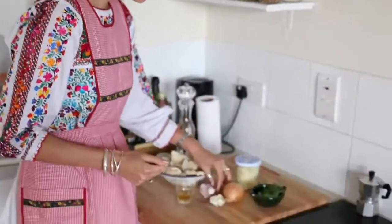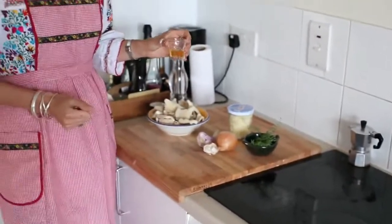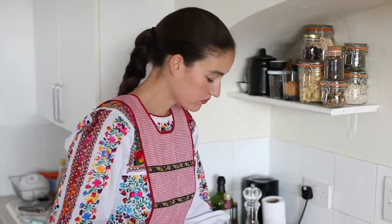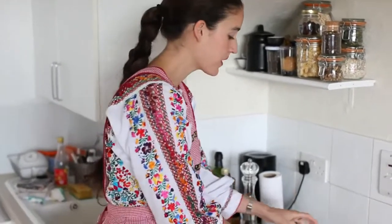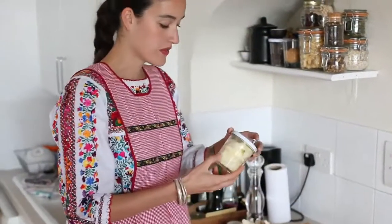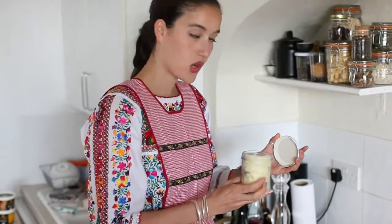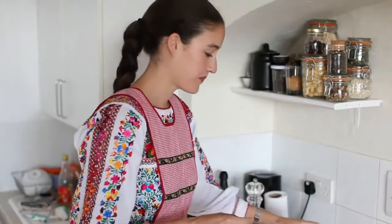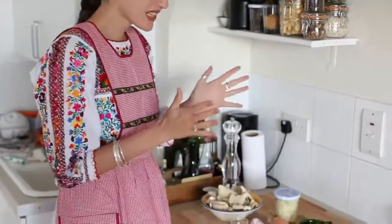Then use two cloves of garlic, two tablespoons of cider vinegar, one whole onion, medium size, and goose fat or duck fat. I have duck fat. And some thyme, pepper, and salt. So let's start.